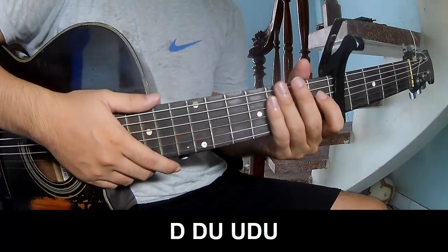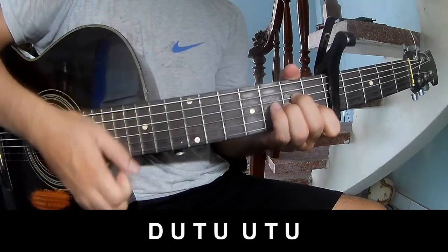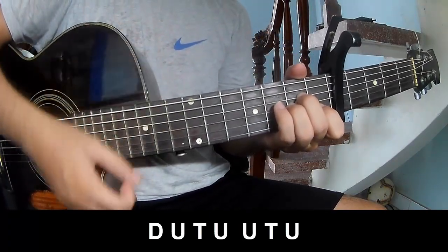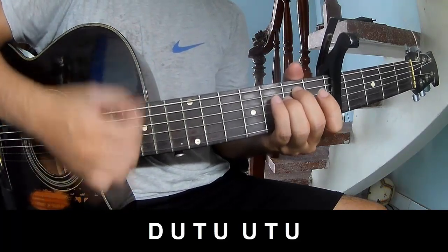You use this strumming in the same way for the rap. For the chorus, you play: down, up, down, tap up, tap up, tap up, up, tap up, tap up, tap up, up, tap up.